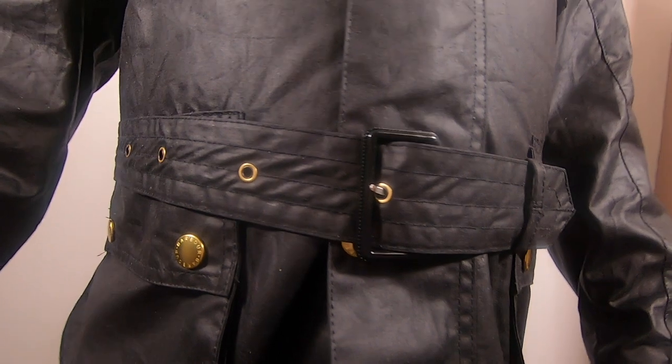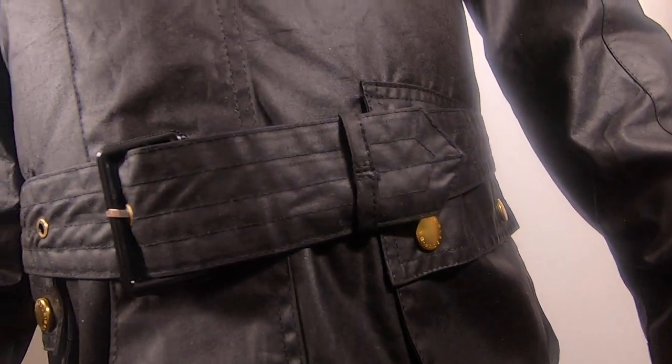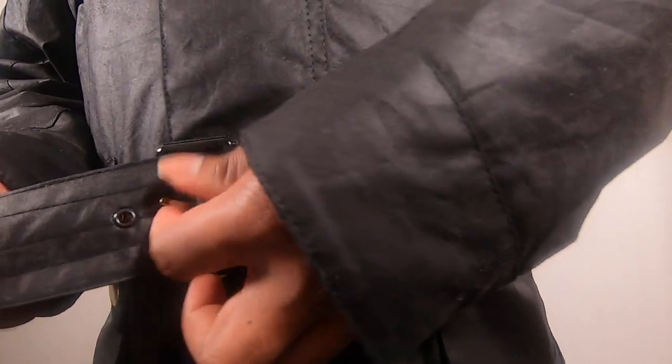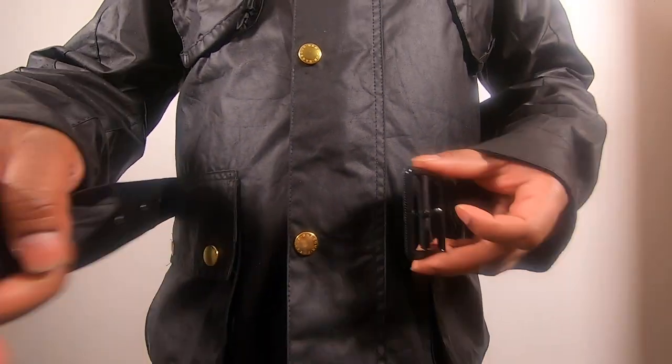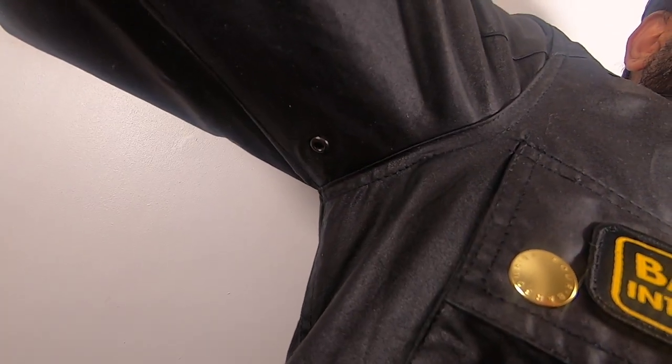You get a belt with adjustable buckle fastening. You can wear it fastened or unfastened — the belt is not attached. They used satin sleeves for this jacket. It has a seam on the shoulder that goes around the arm, giving a more natural look with a tailored shape.